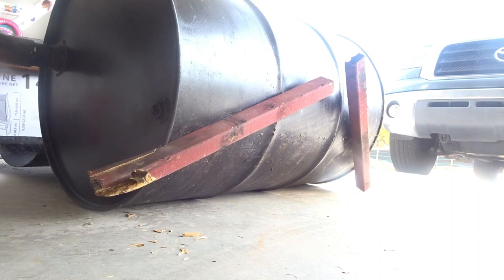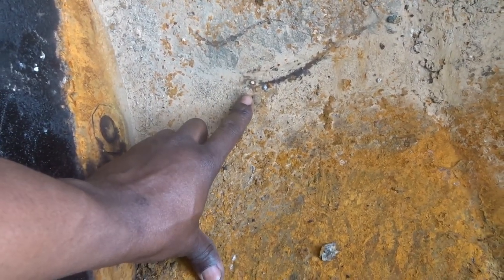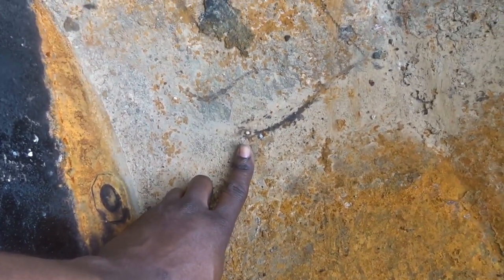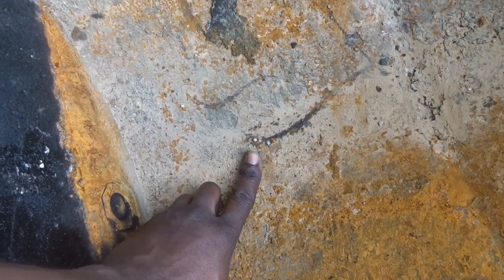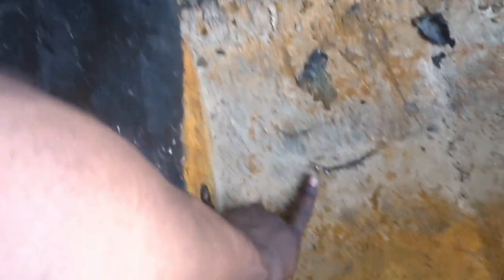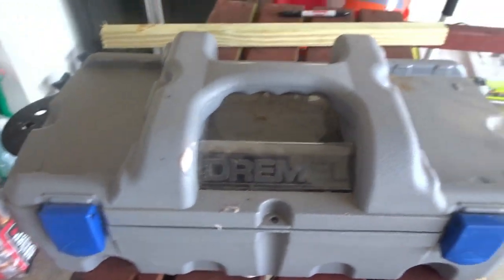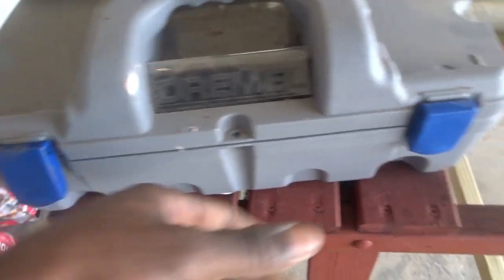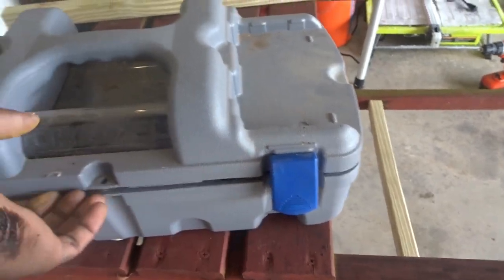All right, let me show you what's going on. So apparently when the builder put the bottom two posts on — hard to see, but right here is a nail. They nailed it from the inside instead of using a screw. Why? I don't know. You could have used a screw — it would have been better, just in case anything went wrong, you could easily repair it. I'm going to try to use my Dremel and see if I can cut the nail head off.